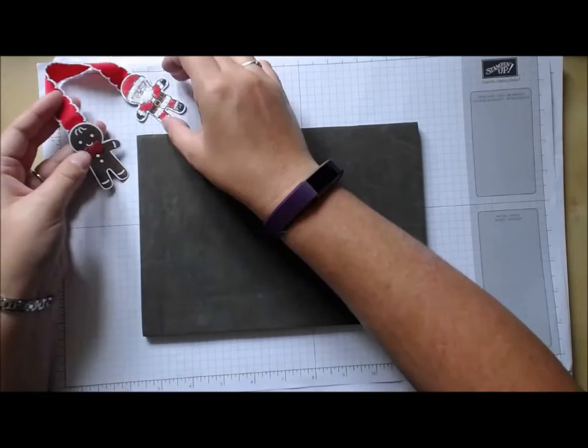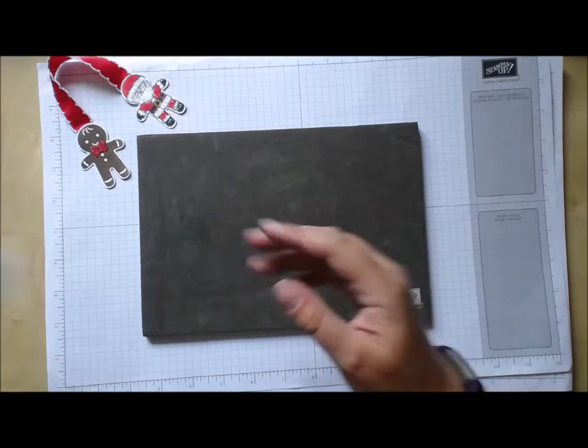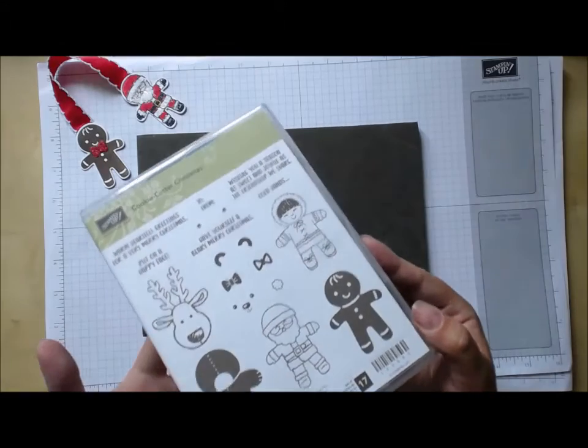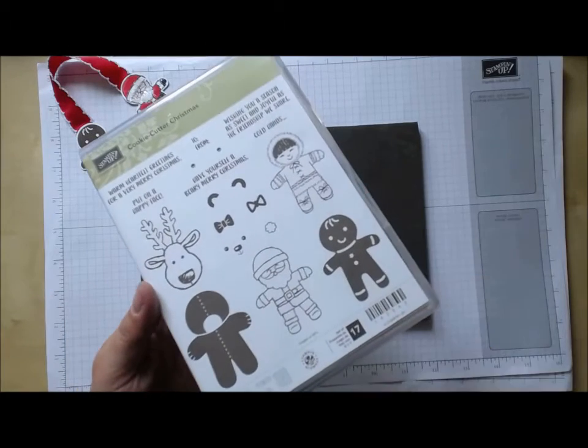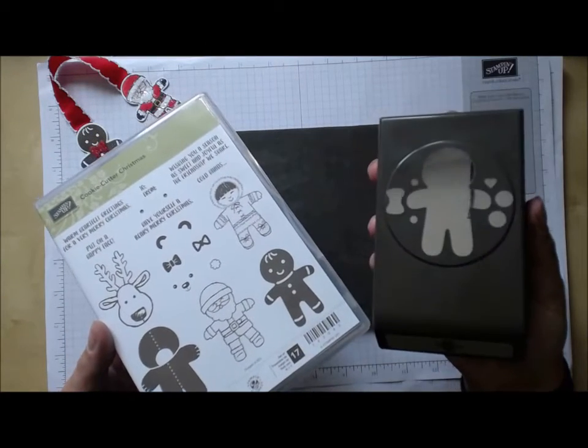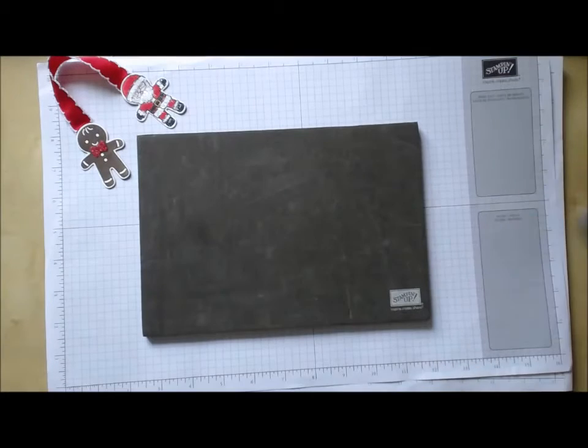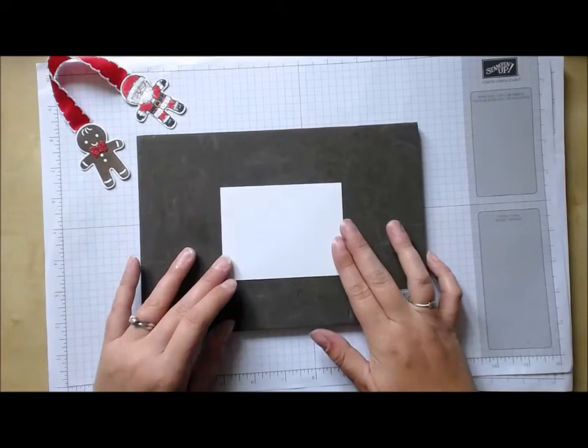This particular little bookmark is made using the Cookie Cutter Christmas stamp set, which is obviously one of the ones out of the new autumn winter catalogue. It's bundled with a matching punch, and with these bundles if you buy both together then you get a discount — everyone likes a bargain!